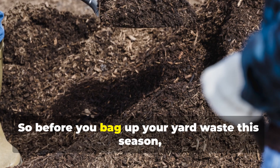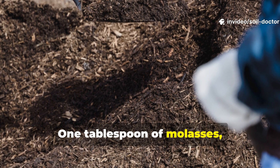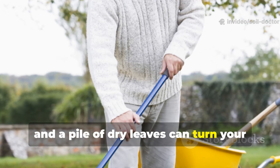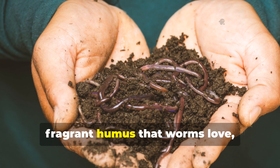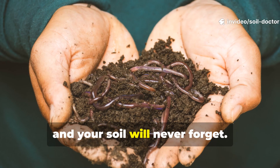So, before you bag up your yard waste this season, try this method. One tablespoon of molasses, a few buckets of grass clippings, and a pile of dry leaves can turn your garden into a living soil factory. Within a month, you'll have dark, fragrant humus that worms love, plants thrive on, and your soil will never forget.